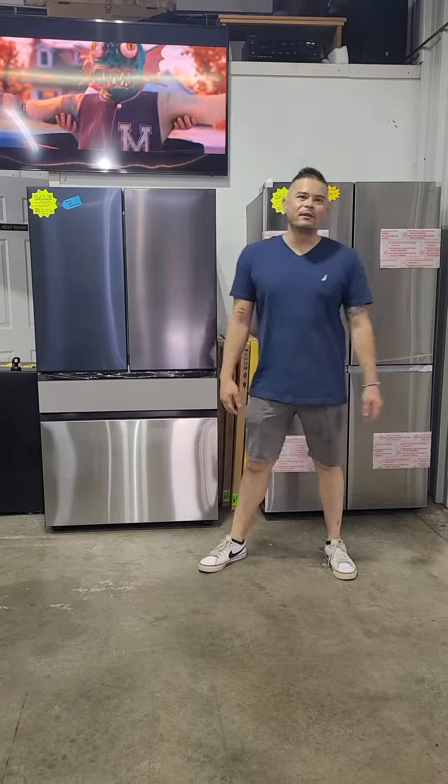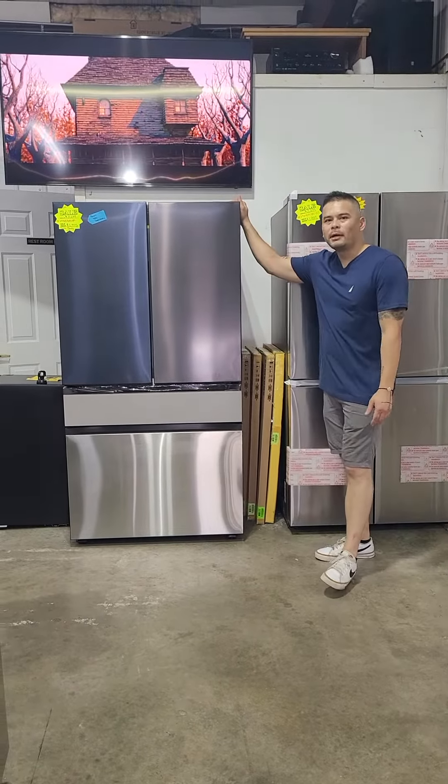Hi guys, this is Sam with 247 Sales and Service. I am doing a new product showcase today, bringing you the Bespoke by Samsung.